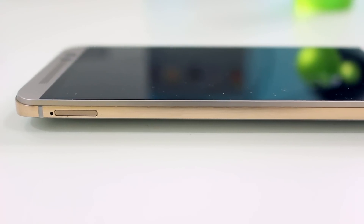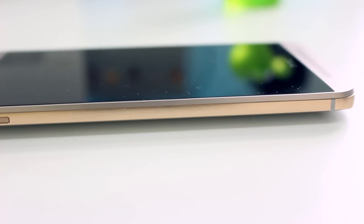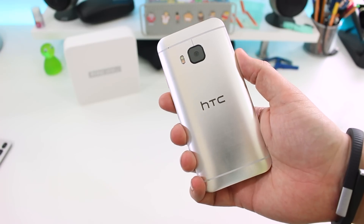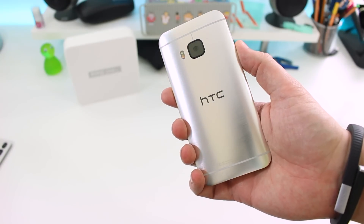On the left edge the gold finish is virtually uninterrupted except for the SIM tray and the plastic antenna bands on the top and bottom. Those bands continue along the curved brushed metal back, and that finish is really, really nice to look at — just like it was on the last generation.